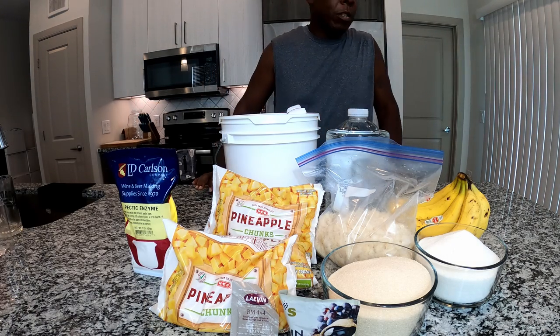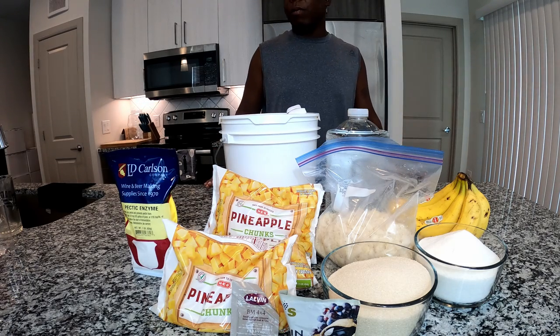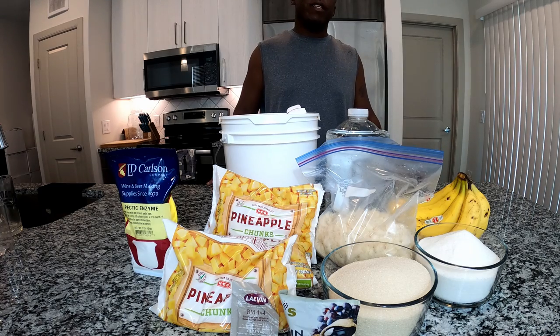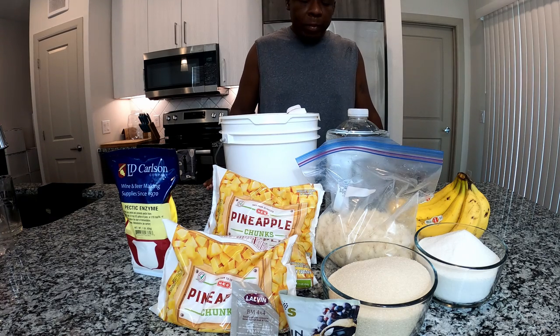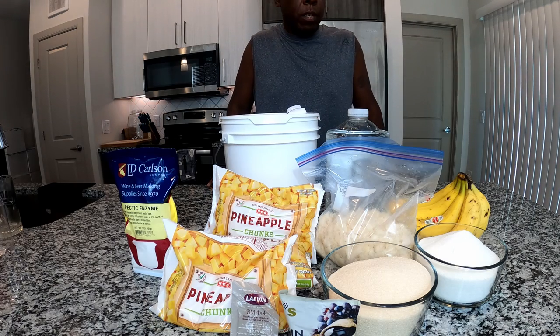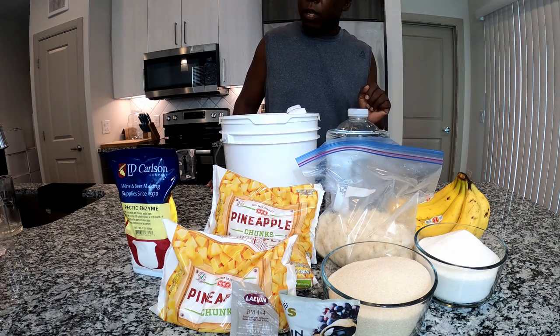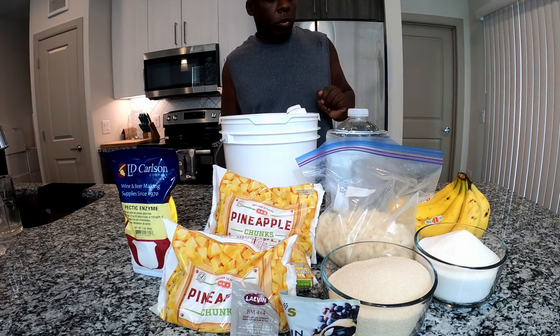We are going into the Piña Colada wine. This is the first wine that I am doing for the summer. I am also doing a four-part series to cover the summer, so this is number one. I have some interesting ones planned that I thought about for the summer, and right now we are hitting our ingredients.